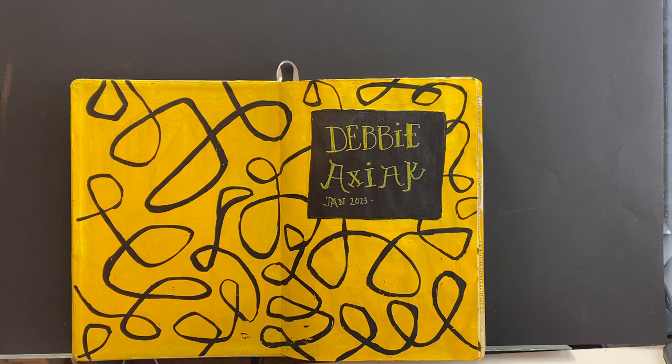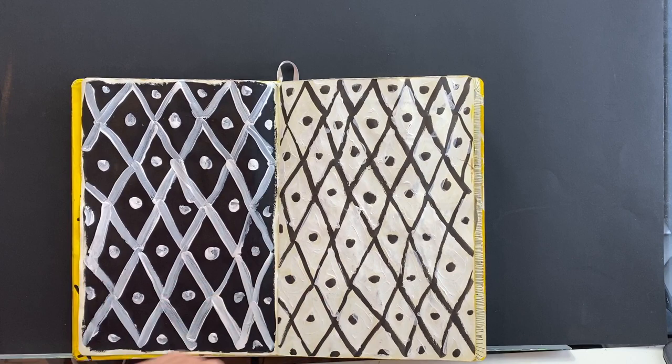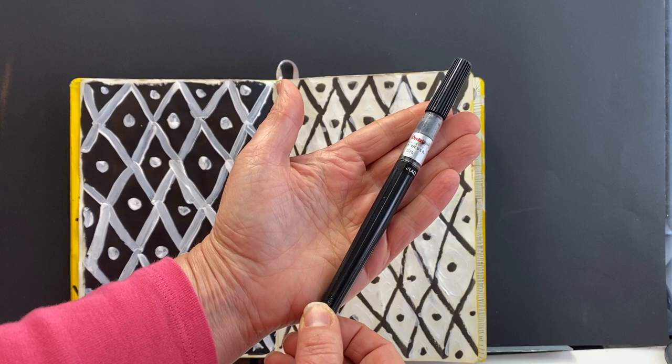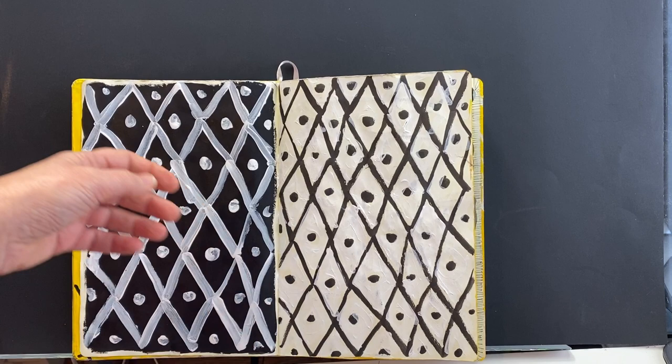The first couple of pages here, I was using that ink brush — it's this one, the Pentel Art Brush, number 101. I love how the ink comes out so quickly and smoothly. I find it very enjoyable to use, but the ink is not waterproof, so if it's just ink, that's fine.